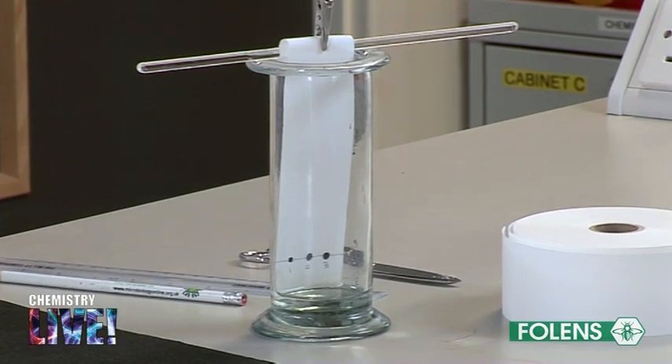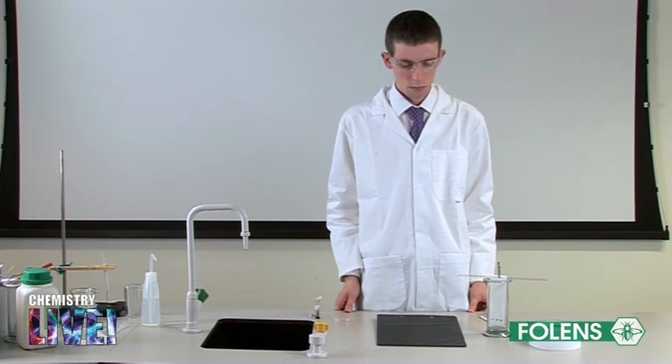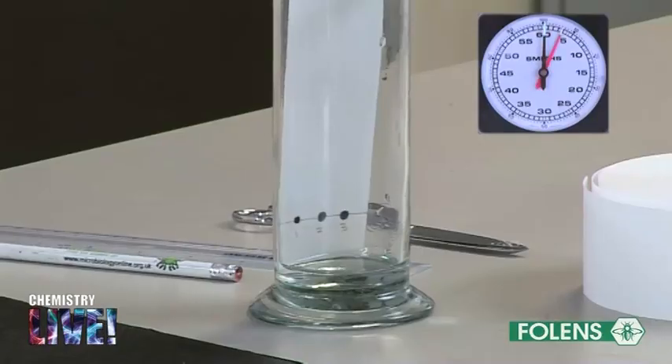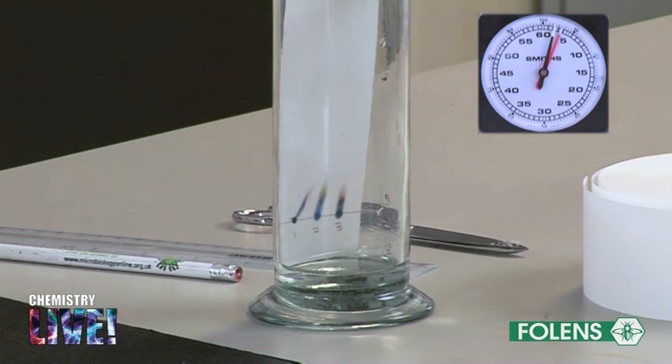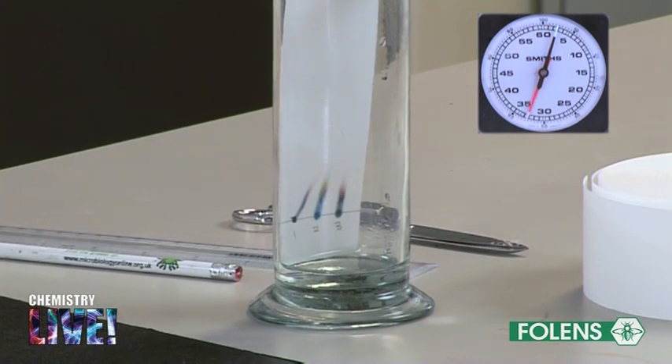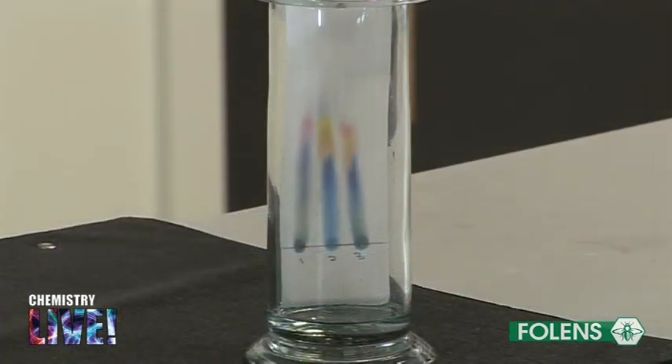Allow time for the solvent to rise through the paper until a good separation of colours is observed. This completes the experiment.